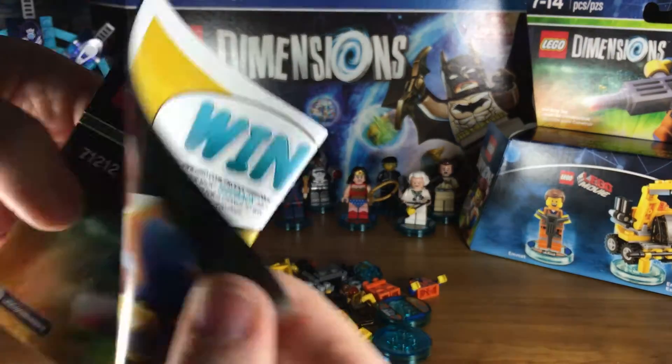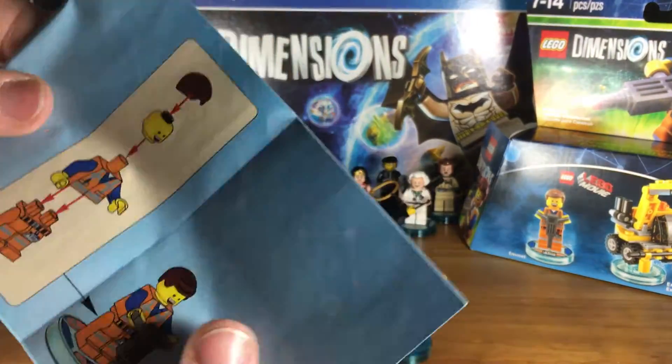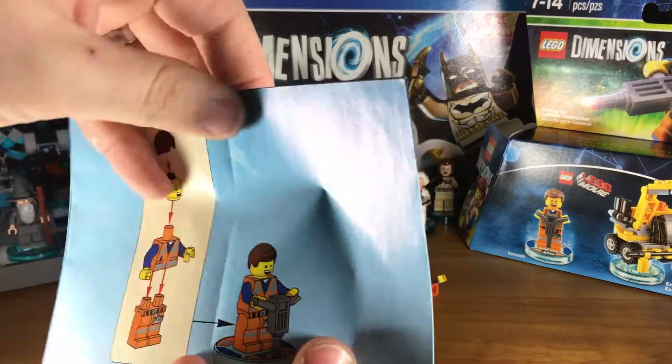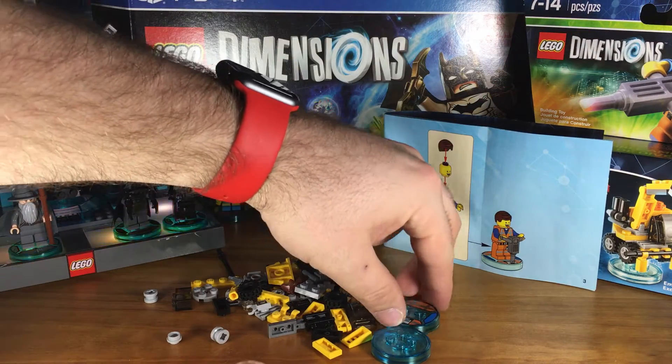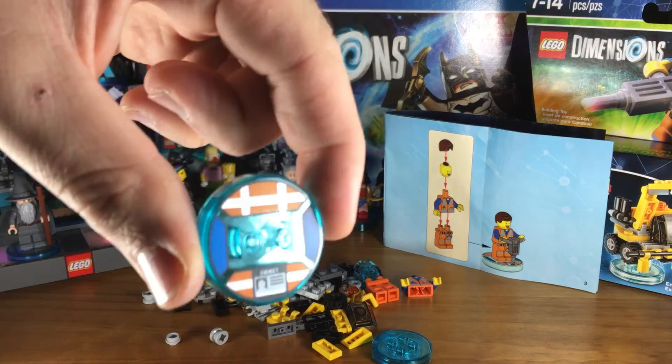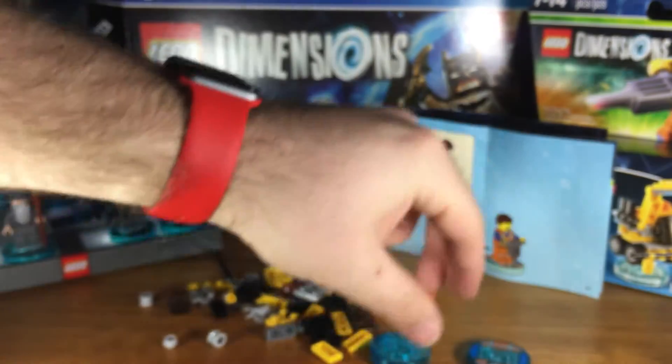Here are Emmett's build instructions. We'll flip this open and take a peek inside. Very cool. Very simple build — nothing too fancy or difficult there. Let's take a peek at his base, which is very, very clever. I love it a lot. I love the little Emmett name tag. Very cool.